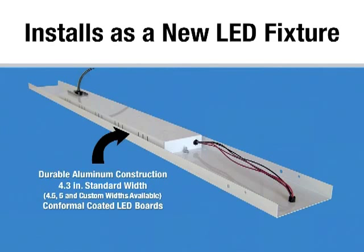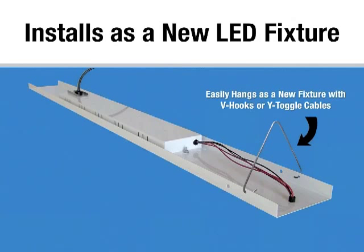All of our LED boards are conformal coated for moisture protection and this product is ETL listed for damp locations. As a new fixture, it can be installed with V-hooks or Y-toggle aircraft cable. The red and black wires are low voltage wires and as such they don't need to be installed in a wire way. All of our new products will be coming out with white wires so that the wires appear less intrusive.